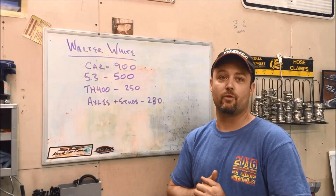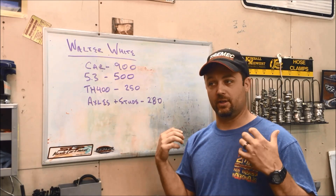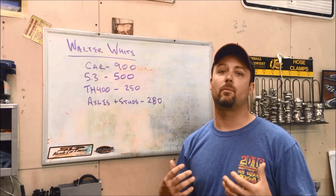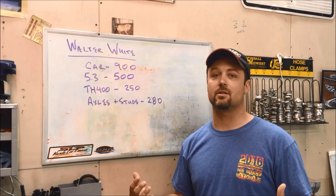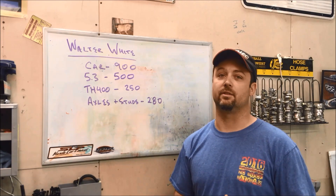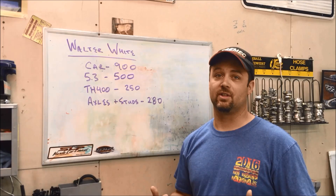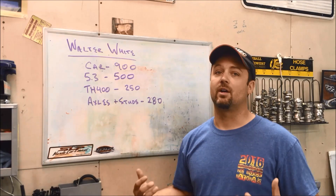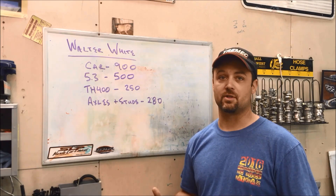A lot of parts are left over from a previous car, so the four thousand dollar goal is based on using parts I already had laying around. It's kind of hard to say how much it'll really cost if you dig down into what that stuff originally cost. But since I had so many parts laying around, that's why I decided to build another Fox body - I had a big head start on the build.